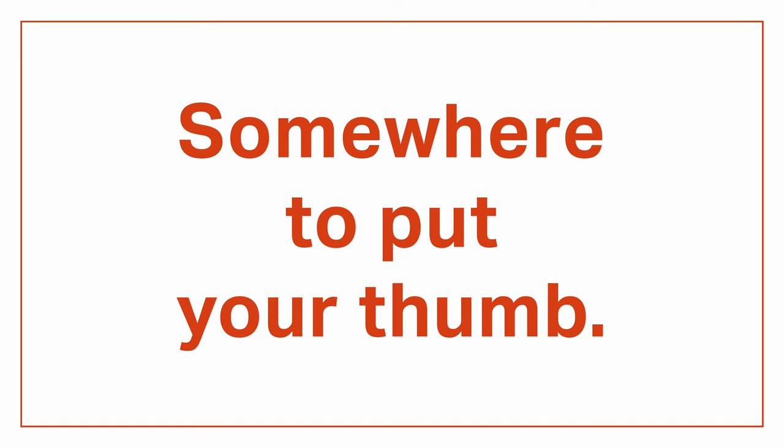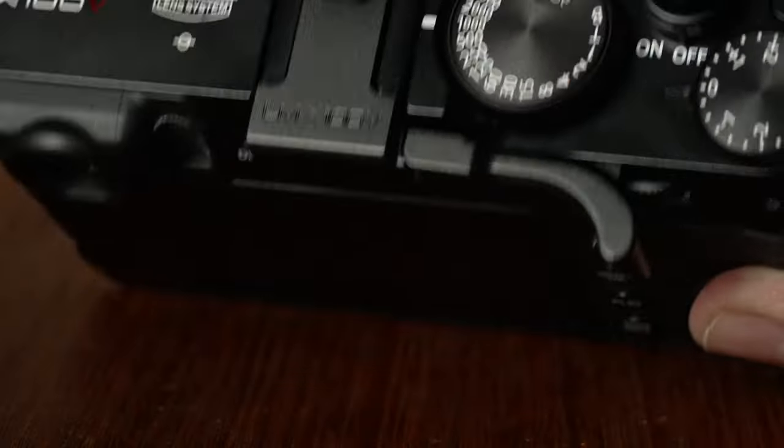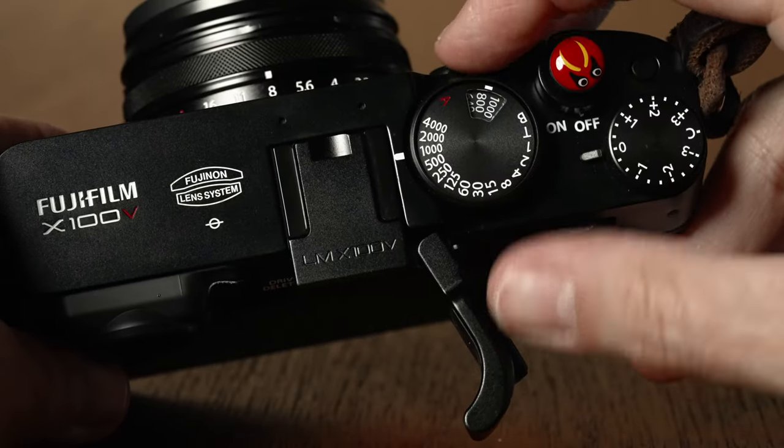Number three: you need somewhere to put your thumb. Even though I carry the camera around my neck on a strap, I still want to operate the camera one-handed when it comes time to take a shot. A thumb grip adds that extra bit of leverage to confidently grab the camera and take a shot. You could make a thumb grip out of paper clips and scotch tape — I don't care — but the one I like is made by Lensme. Fit and finish is excellent, and it's got little silicone fins to hold it tightly in place in the hot shoe so it won't wiggle around. The thumb grip itself also flips out of the way so you can get to the ISO dial on your X100V.